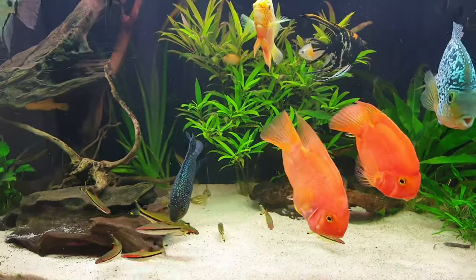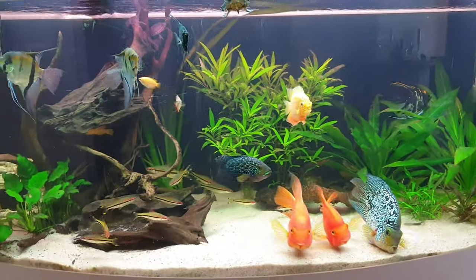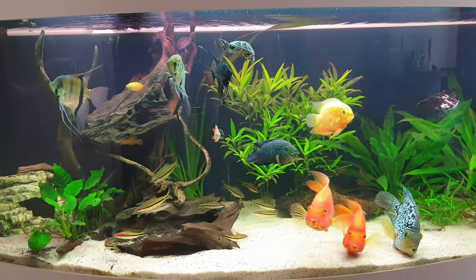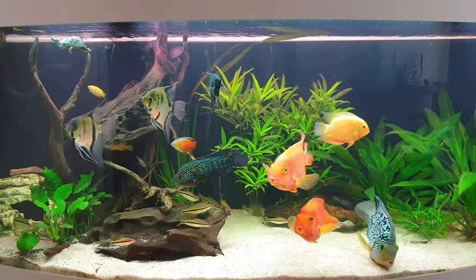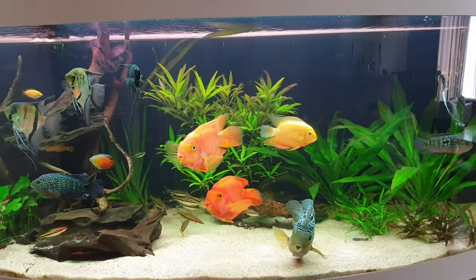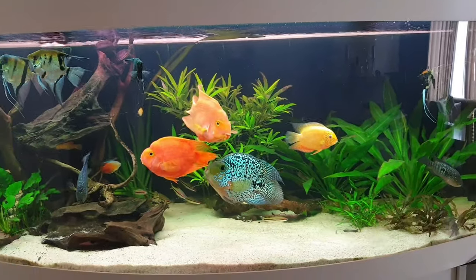I've heard a lot of stories about extremely aggressive Jack Dempseys, but mine are really peaceful towards the other fish. Most of the time, when they pair up — especially a male and a female — that's when they get really aggressive towards other fish.